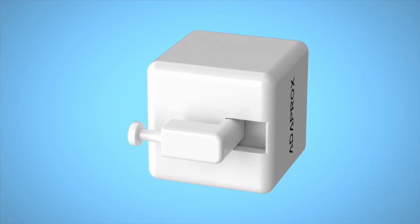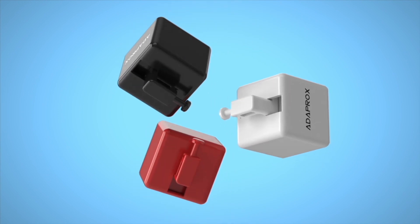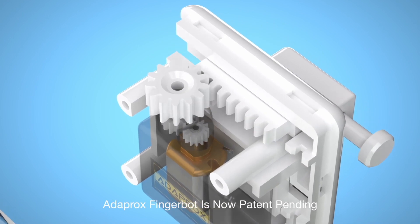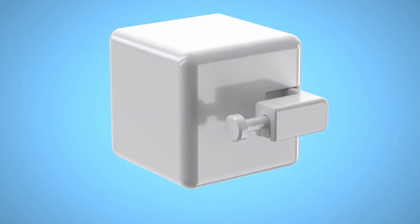FingerBot is the smallest robot in the world for controlling all kinds of buttons and switches, remotely and smartly. No expensive replacements required. All your existing appliances can become smart devices in seconds.